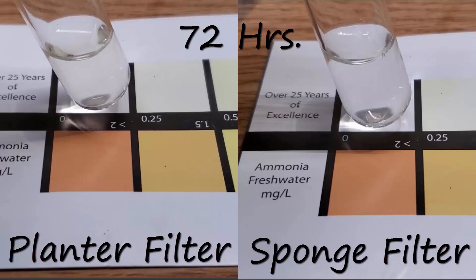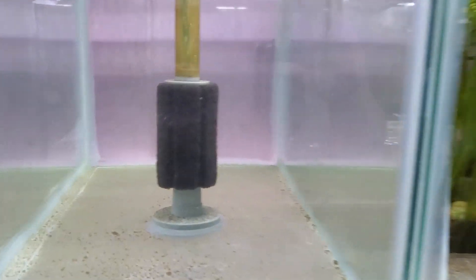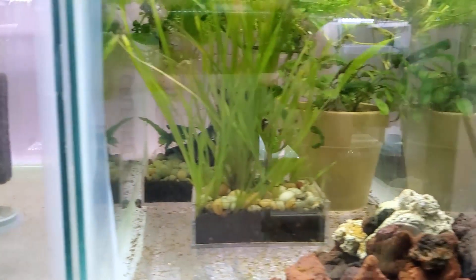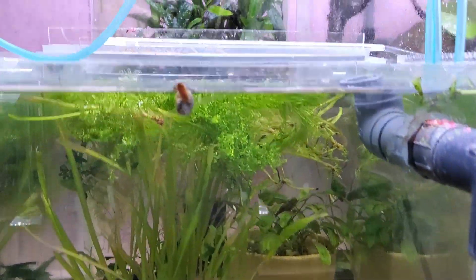Now, the result for the underground filter is thoroughly messed up. I can't really explain it — I can probably rationalize it, but that's not a good way of doing these things. So what I'm going to do is, even if you guys aren't really interested in that result being retested, I am going to run it again. I'll put in an underground filter, get that going properly, and run that test one more time. Because if it's repeatable, then there's seriously something interesting going on with underground filters that is different than the other three filter styles.